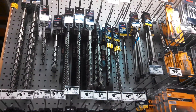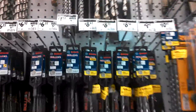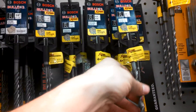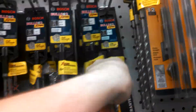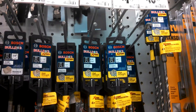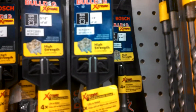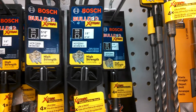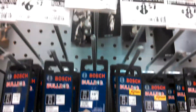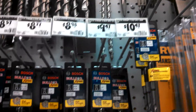Bosch always seems to be the leader in SDS drill max or plus accessories. Earlier this year we did a job where there was a ton of drilling — I think it was half inch or three-eighths bits, either way it doesn't matter. I bought several of these Bosch Bulldog Extreme high-strength concrete bits versus the standard concrete bits. You can see the three-eighths standard is $7.27 and the three-eighths extreme is $9.47, so two bucks more for the extreme high-strength.